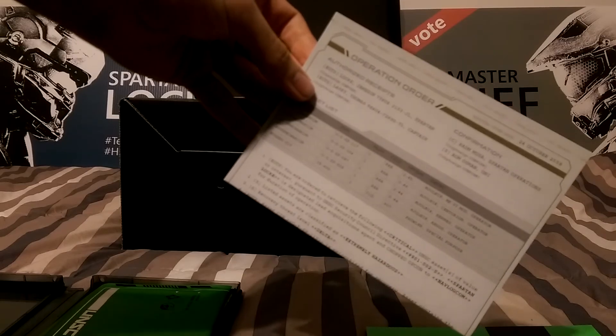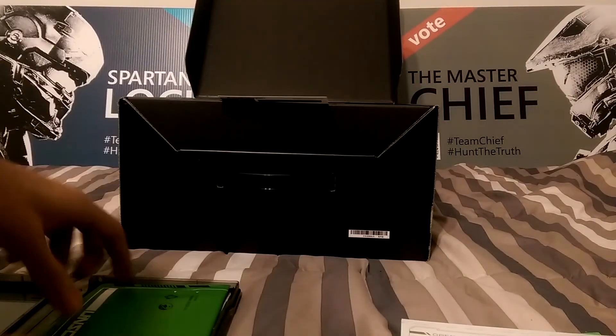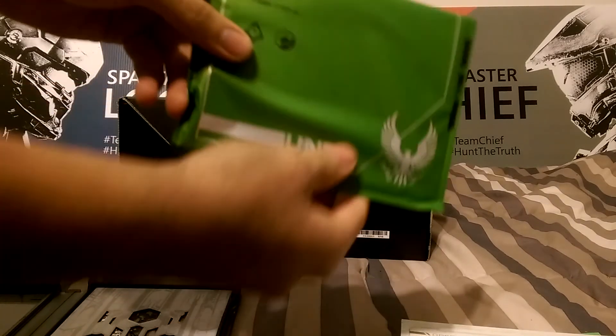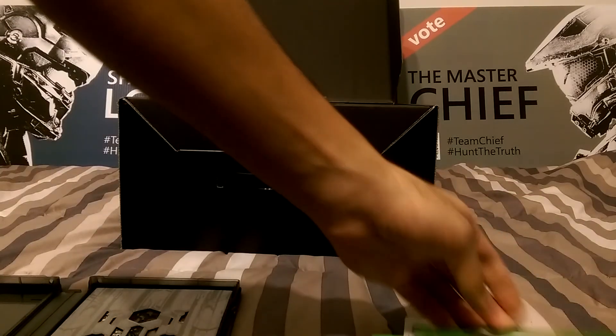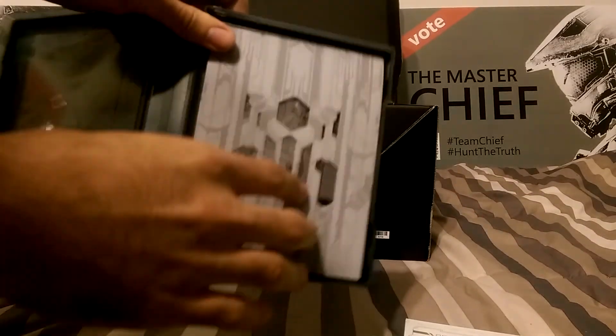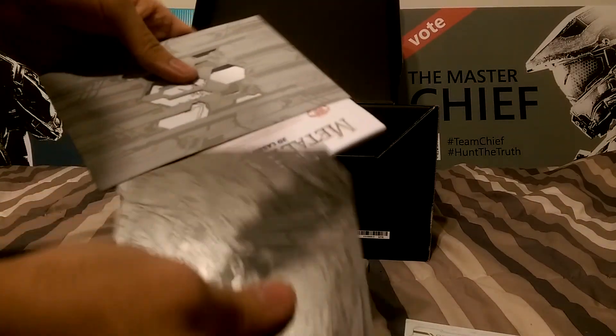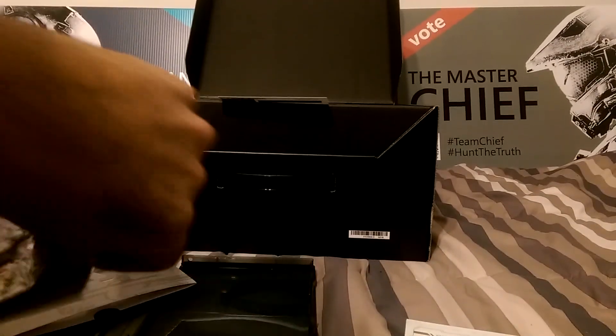I'm not going to go through too much detail, but it's an operation order. I guess that's some sort of spoiler for those little goodies that some people like. Inside here is those cards that show each of the Spartans on the teams, Master Chief Team and the Spartan Lock Team. This is that little constructible figurine — the little metal pieces that you have to actually pull apart and then combine together to make the actual figurine. And then the actual instruction guide that you're going to need.